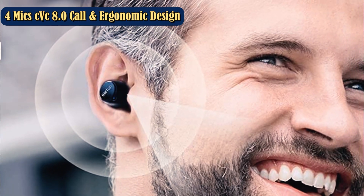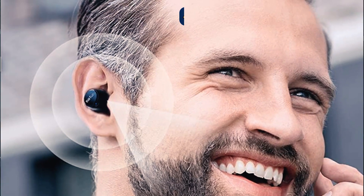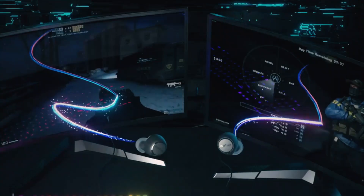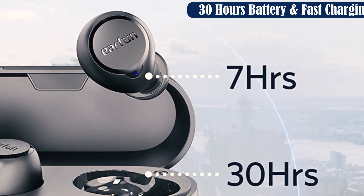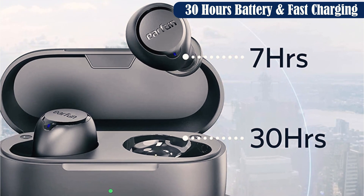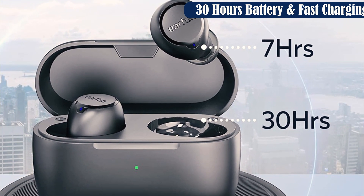The pair has many features you usually find only on higher-priced models, such as a noise-reducing microphone for calls, a case that charges wirelessly, and full tap-based controls. It comes with an 18-month warranty and has high water resistance with an IP67 rating.